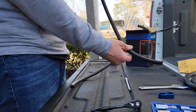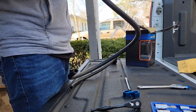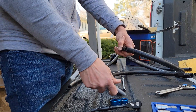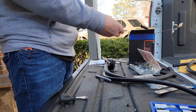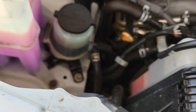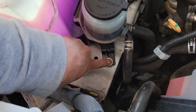My previous hose was pre-cut, so I'm just going to compare it to the new one and cut it there. I'm removing this bolt so we can insert the bracket here and then put the bolt back on.